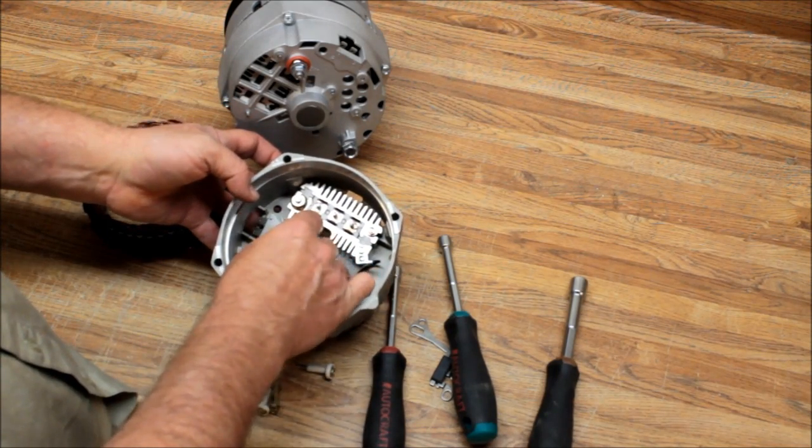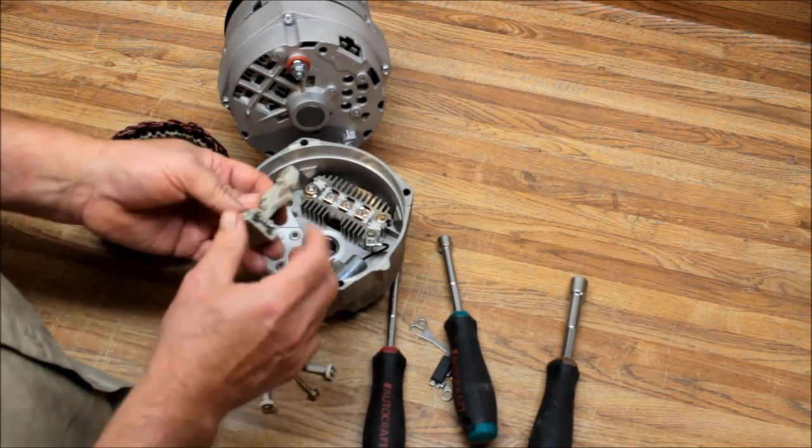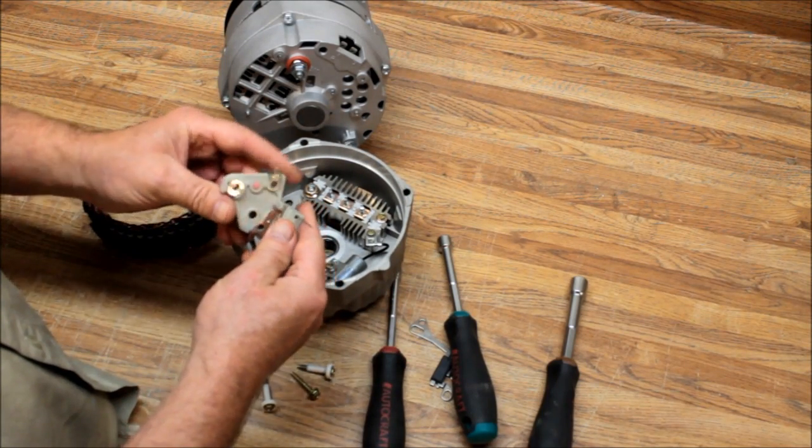Then we have our voltage regulator, and that drops right in there. Then we have our brush holder assembly. There's something I want to point out with this brush holder assembly.